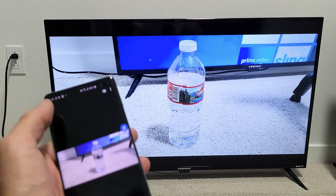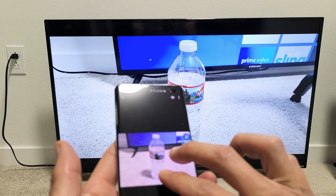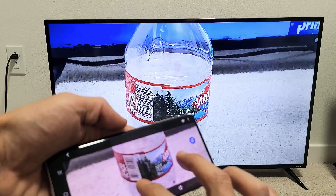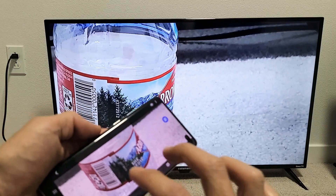Let me go to my photos gallery. Here's a quick photo, and we can go ahead and zoom in and out so you can see.